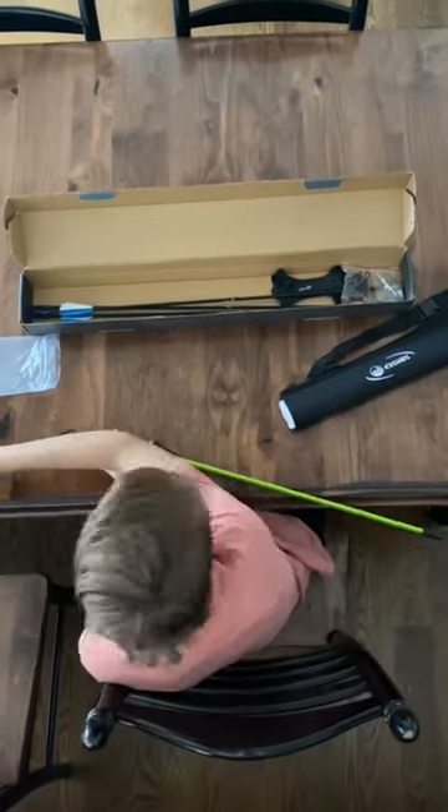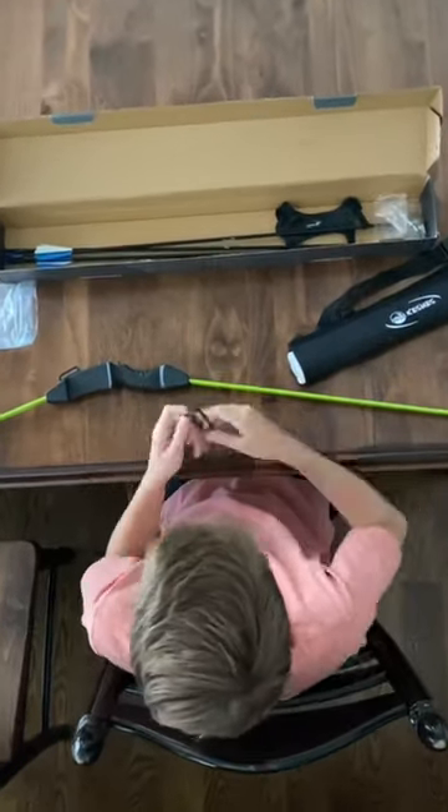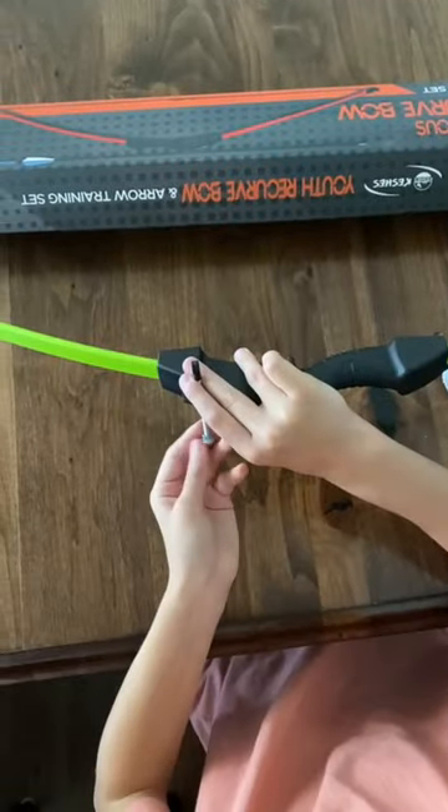First, I put the limbs in the riser. Then, I attached the string to my bow. This Youth Bow Aero Set came with all the accessories needed and ready to shoot.